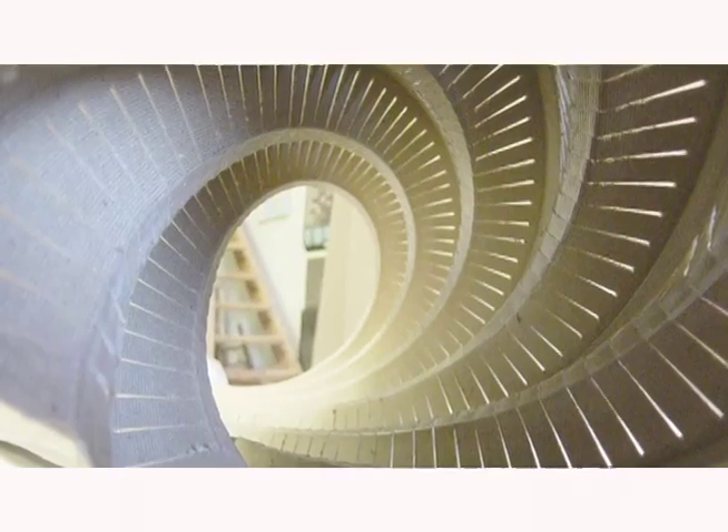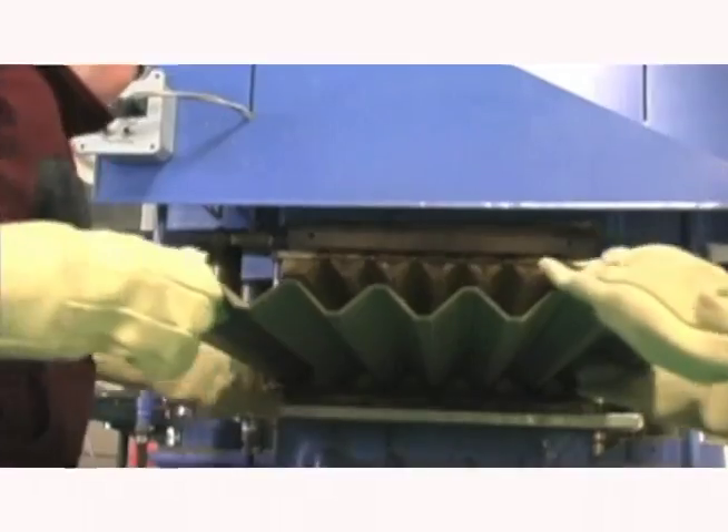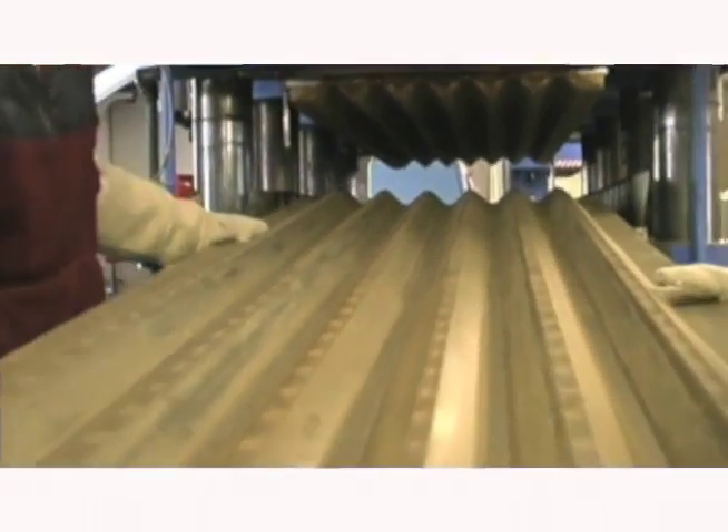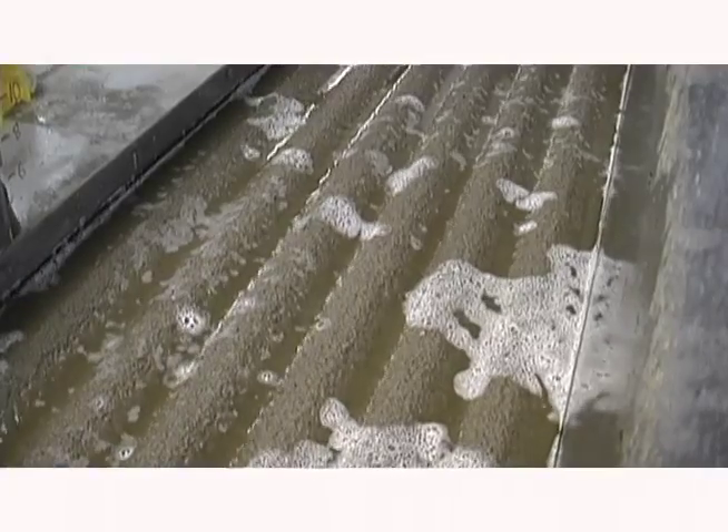This can be a fantastic lighting fixture. We can add coatings and treatments to the product after we form it, put special additives in when we are forming it. There's total flexibility in what we're able to do.